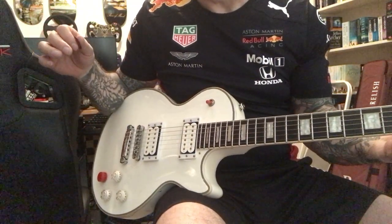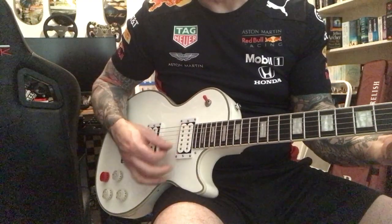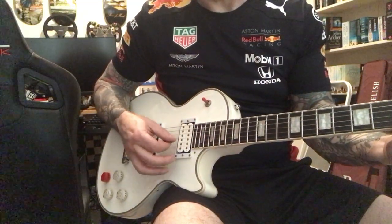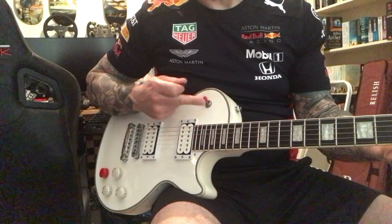That's bridge pickup, humbucker. That's neck humbucker. And then that's both. So that's all this one does — neck, bridge, both.